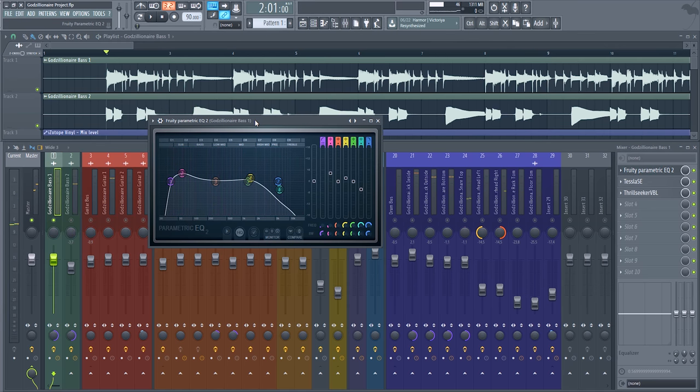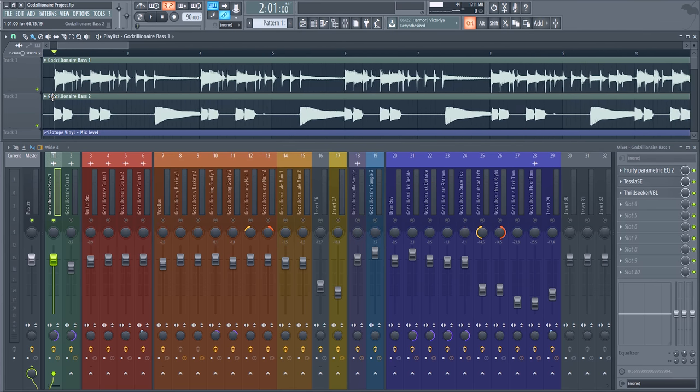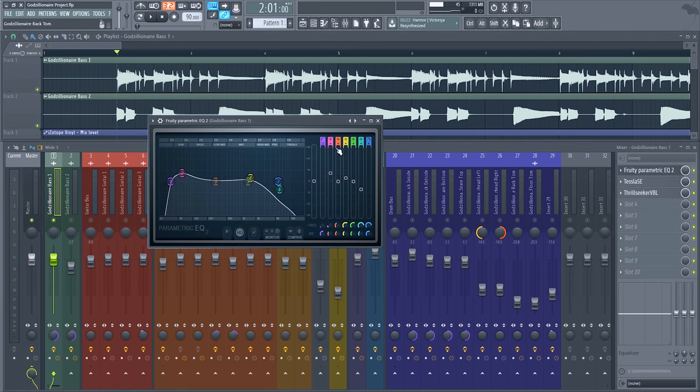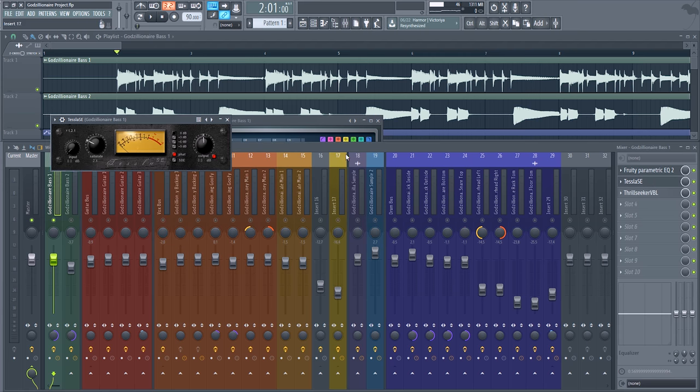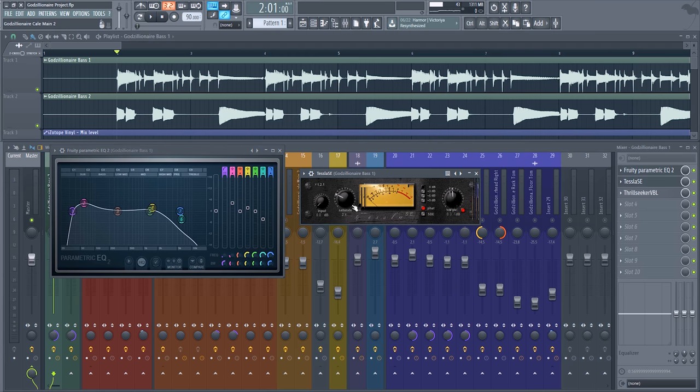The first track is the primary bass track — a little bit more plucky. This is where I'm pulling most of the low end from. As you can see from the EQ, I have the low end below 100Hz boosted some, and just a little bit of presence at 1kHz to give that pluck a little bit more pluck. That goes into saturation — EQ into saturation.